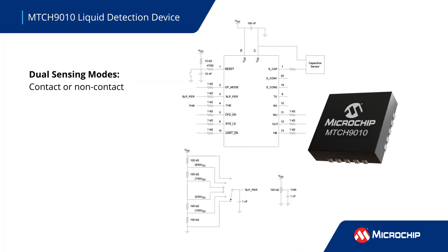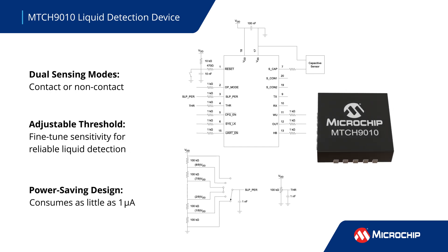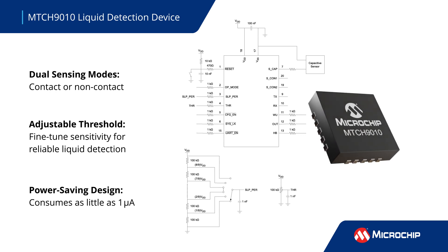The MTCH9010 provides precise liquid detection with adjustable thresholds and consumes as little as 1 microamp in sleep mode. The configurable sleep mode extends battery life in energy-efficient systems.